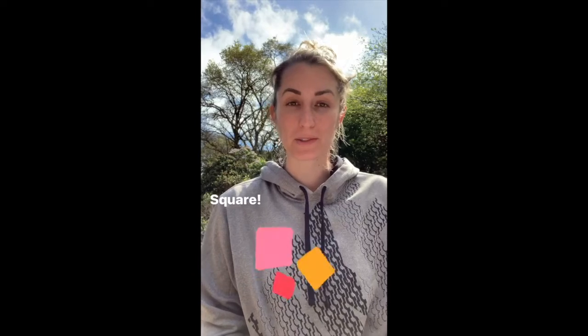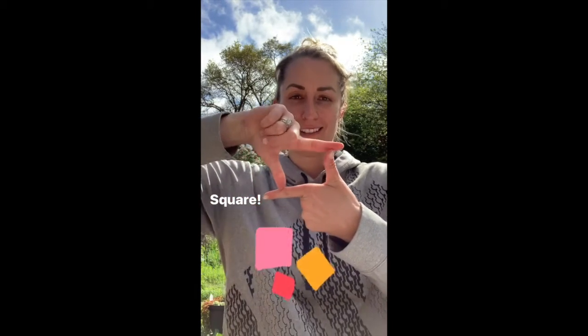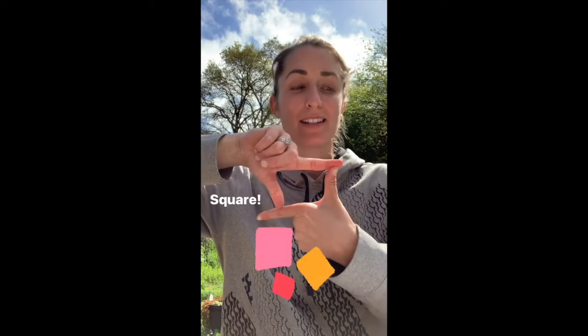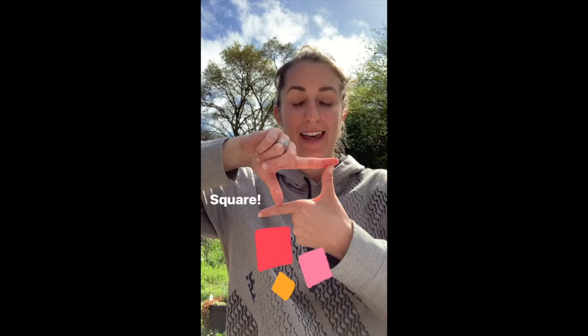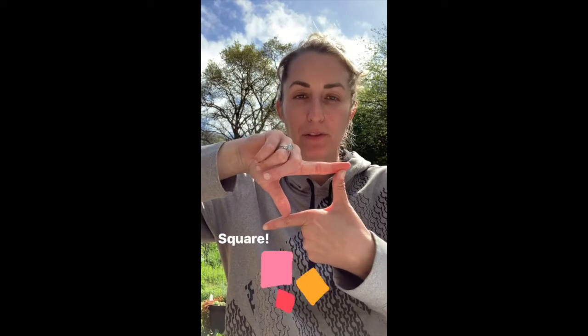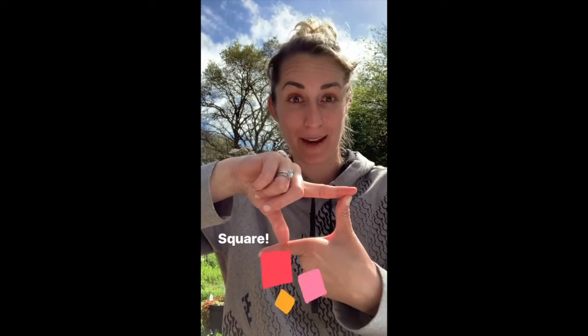Our next shape is going to be a square. Can you make a square with your hands? It's kind of tricky. Here we go. Sammy square, Sammy square, that's my name, that's my name. I have four sides, I have four sides, they're all the same, they're all the same.